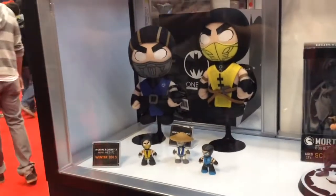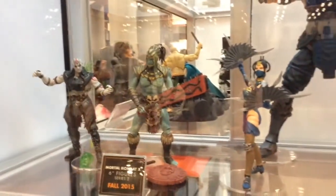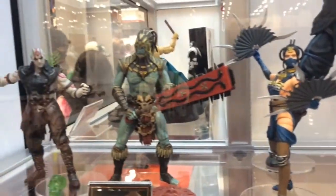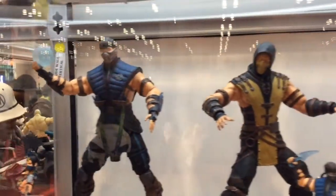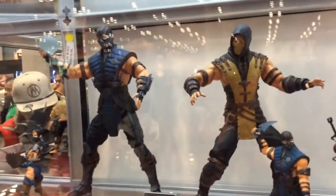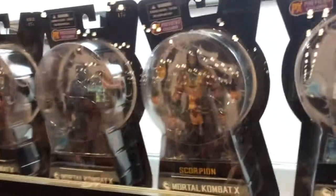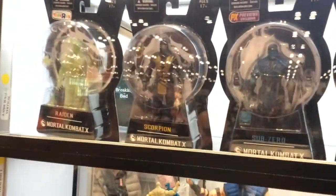Mortal Kombat is an awesome license and we're really excited to be working on it. We're fans of the character designs more than anything. We've got a couple gamers in the office, but they're such cool-looking characters that it's a joy to work on them. We get to play with articulation, which we don't always get to do — sometimes we're doing stuff like Breaking Bad, which doesn't need 20 points of articulation. For Mortal Kombat it was necessary, and I think the figures turned out really nicely.